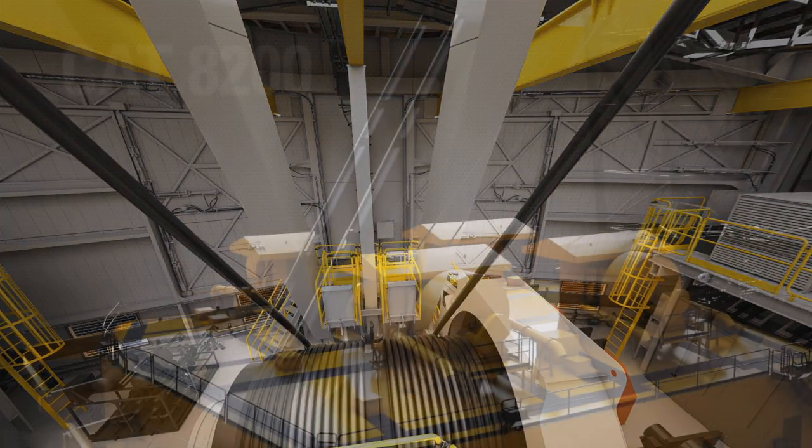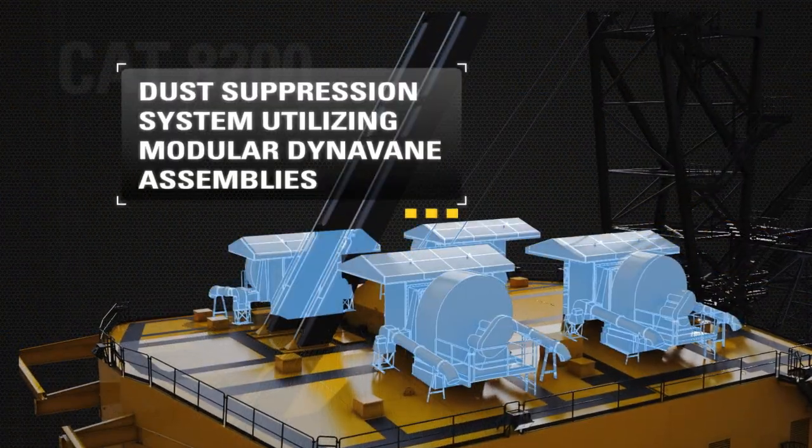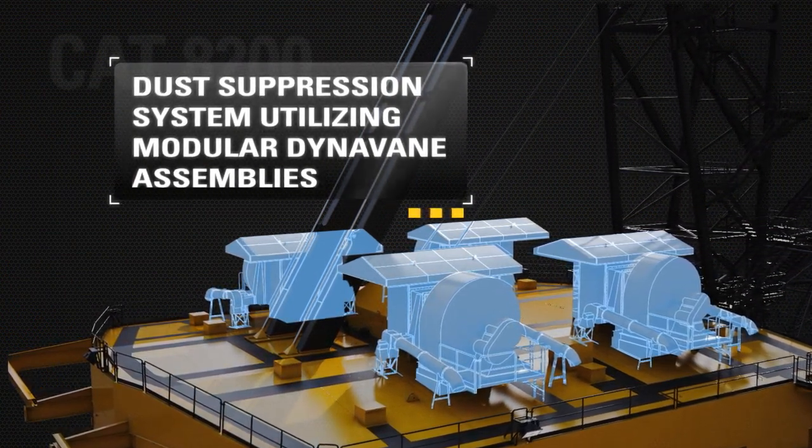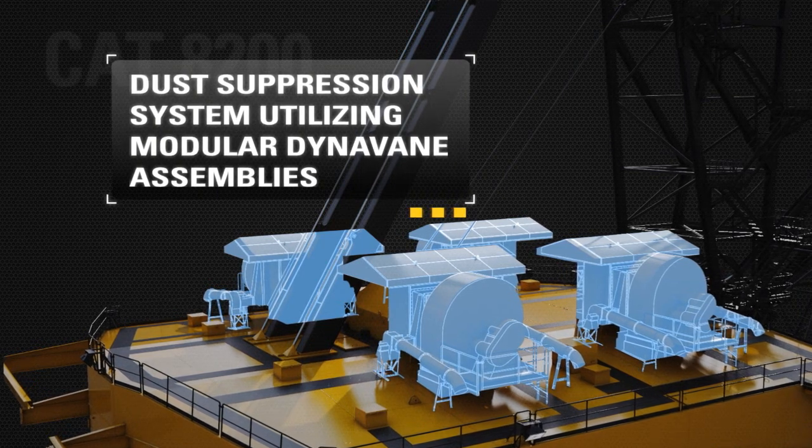For extended component life, a dust suppression system keeps the machinery house clean. Modular DynaVane assemblies decrease roof weight and are easier to maintain and install.